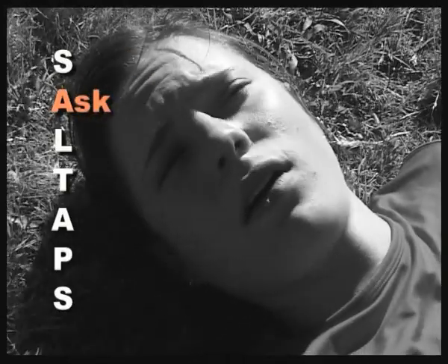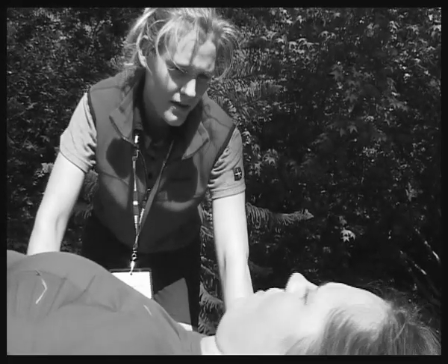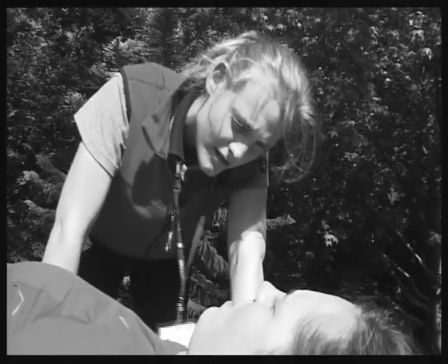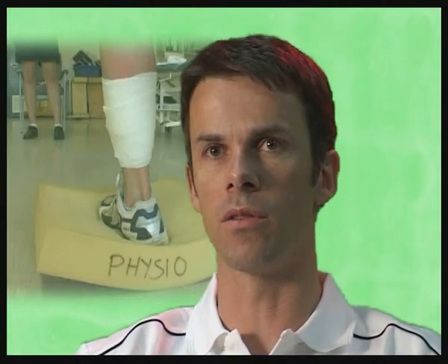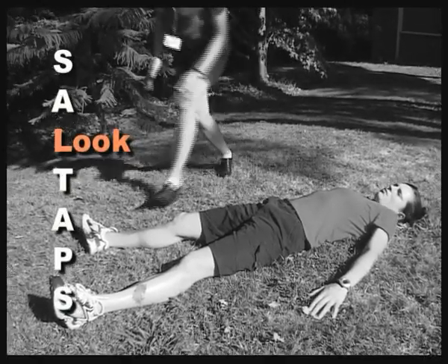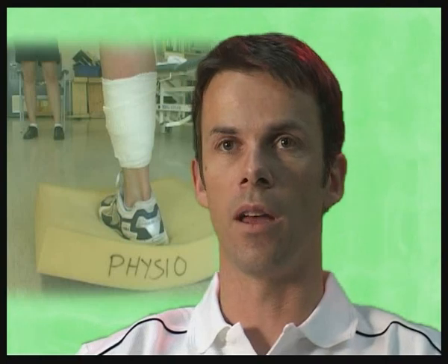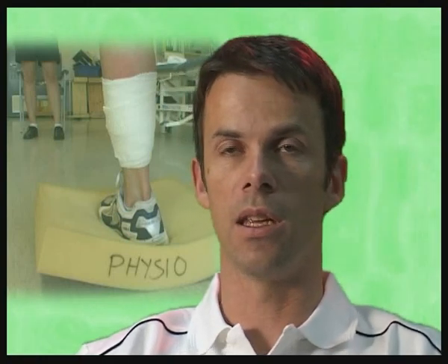A — ask — simply means asking the athlete what happened, and perhaps asking bystanders or parents if necessary to get a clear picture of what's going on. L stands for look — take your time and look for anything relevant to the injury, such as bleeding, bruising, or scratches on the skin in a contact sport.